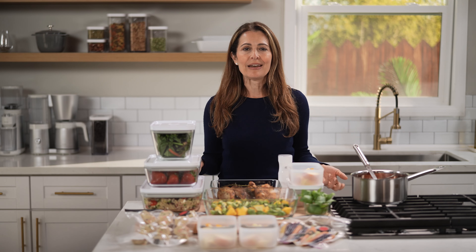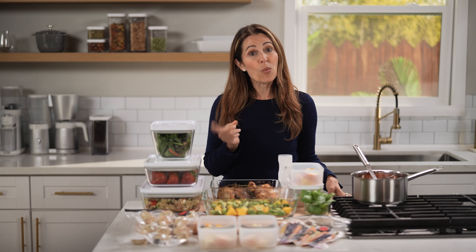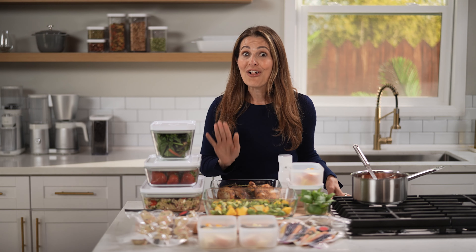My next tip is what I call component prep. You cook when you can. You don't have to spend six hours on a Sunday preparing everything for the week. Just schedule in a little time throughout the week to prep one or two elements of your meals. So that can be cutting veggies, cooking grains, grilling protein, or making sauces. They do this in restaurants all the time.